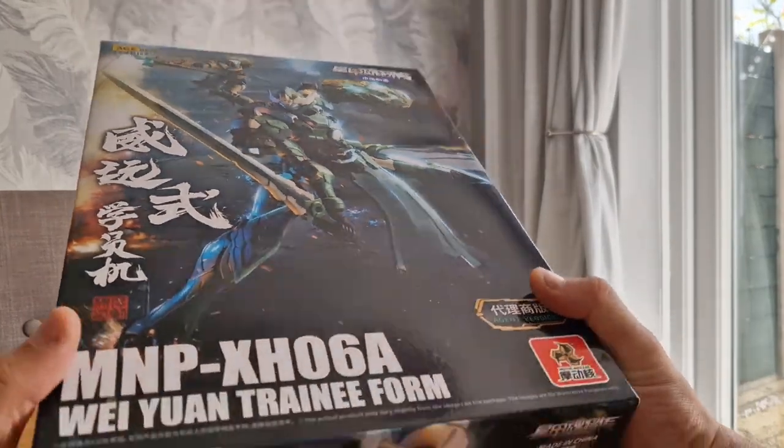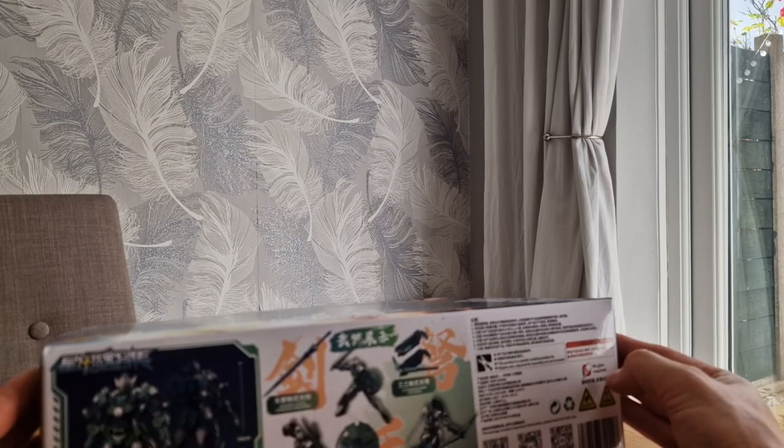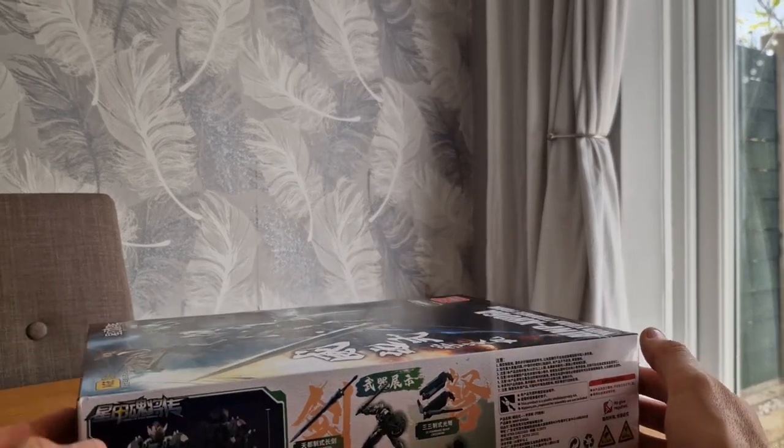Really, really nice box art. Feels really well packaged. And I've heard nothing but good things about Motonuclear as a company — their plastics, their kits, everything are really good. This is my first experience.